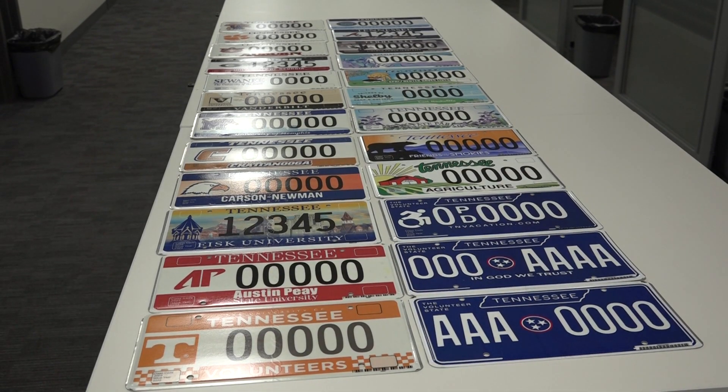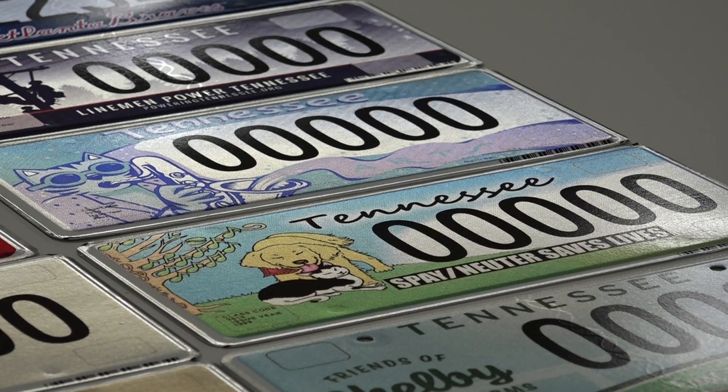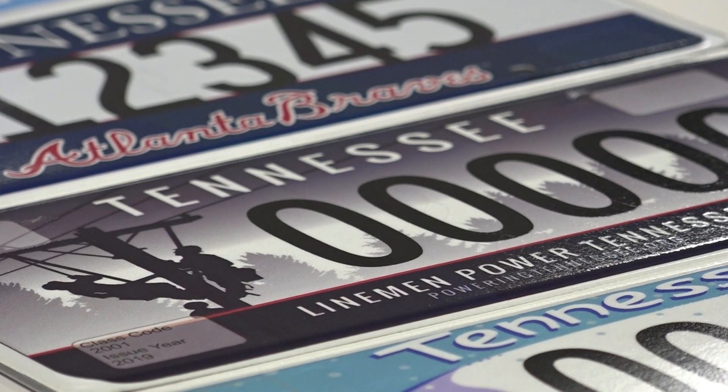If your organization or charitable group wants a new license plate, you have to contact your legislator — the new plates have to be introduced into legislation to get made. If you're an organization, you have to have at least a thousand people who have signed up and want that plate before it'll even be produced. Then it goes through a design process that has to be approved.